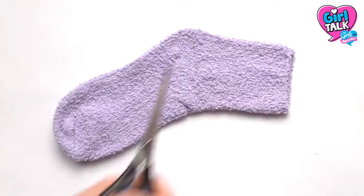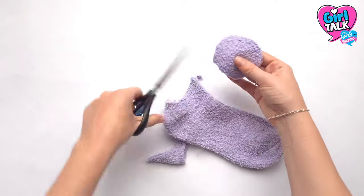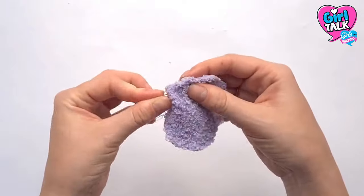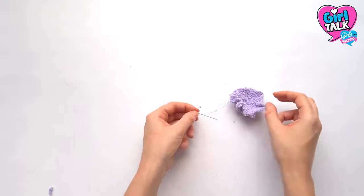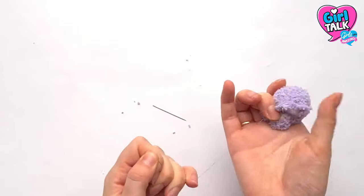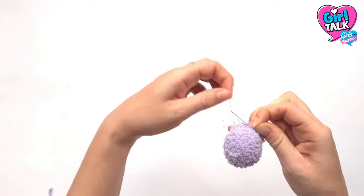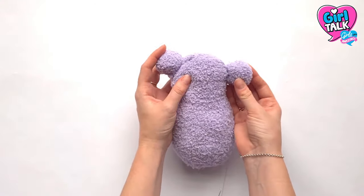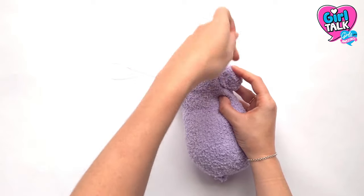Take your second sock and cut out two large circles — these will be your ears. Neaten the edges, then once again sew around the edge in a running stitch. Then take more stuffing and stuff the middle of the circle, pulling the thread tighter as you go. Once you have enough stuffing in the ear, sew it shut and repeat to make the second ear. Once you have your ears, take your needle and thread and sew one ear to each side of the head. You don't have to be too neat here as the fluffy socks will hide most of your thread.